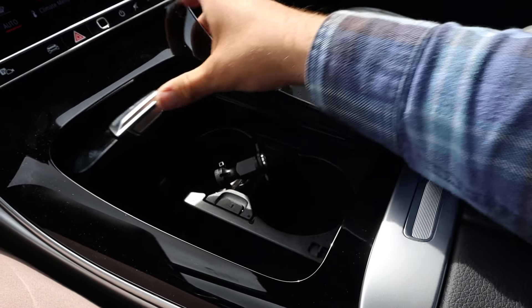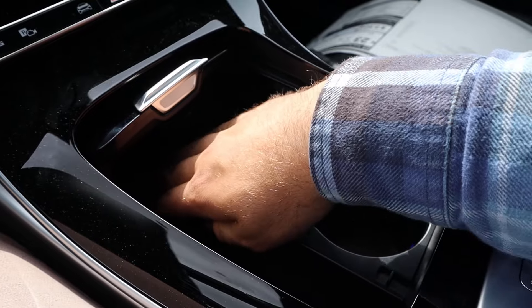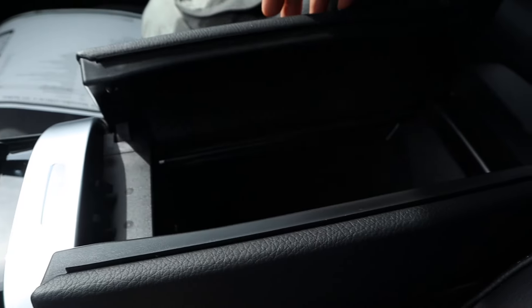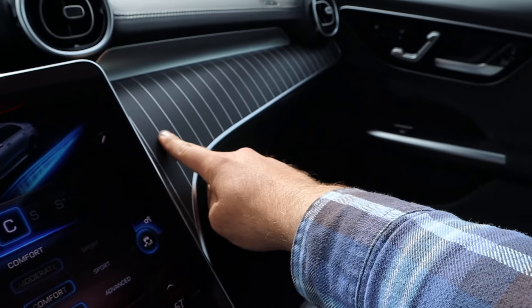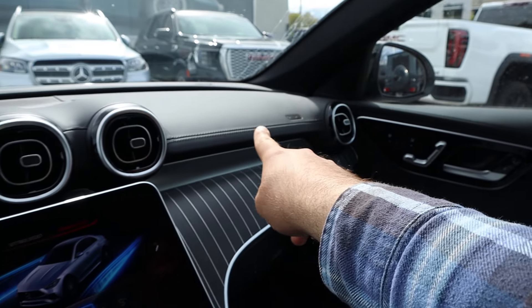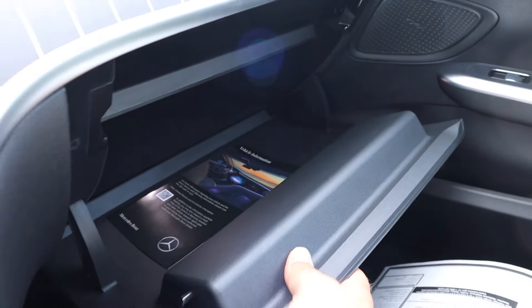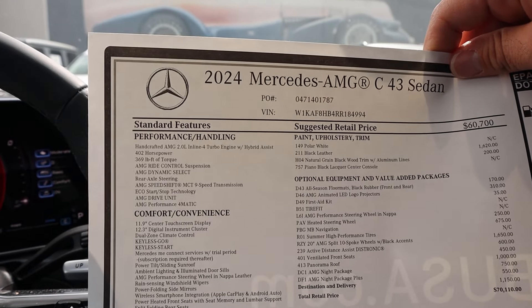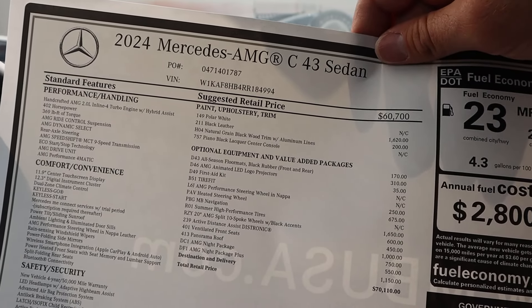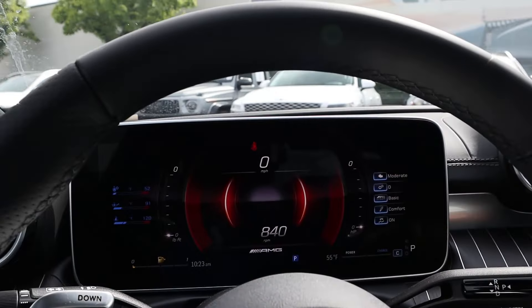Got some storage space here, and this section pops out to reveal a wireless front charging pad. Speaking of storage, there's more here as well. Nice trim on top and across the dash, going all the way through the vents. Storage in the glove box too. And this leads us to the window sticker — it's a C43 with all standard equipment. Total MSRP is $70,110. Let's see how it drives.